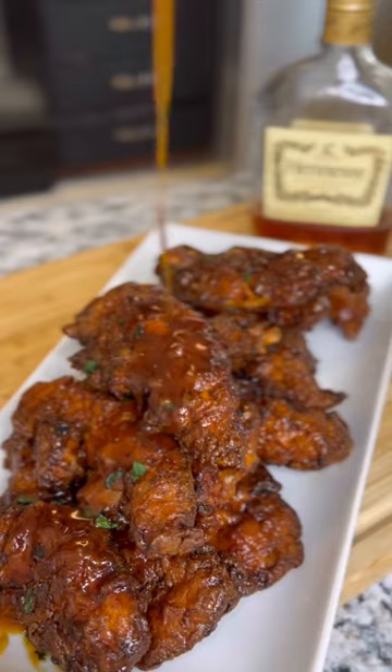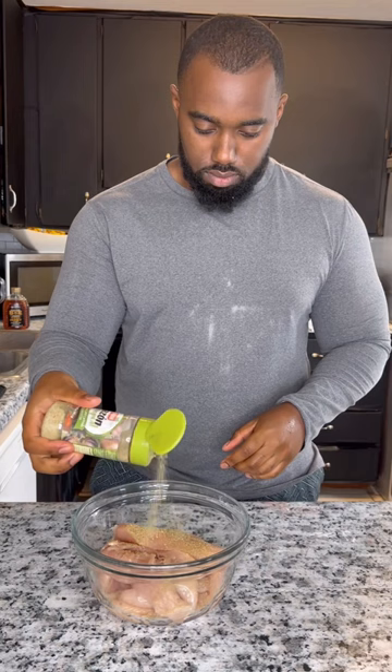Y'all, when I tell you these Orange Hennessy chicken tenders might be the best I've ever made, let me put y'all on real quick. Season your tenders with Sazon Tropical, Unsalted Tony's, some paprika, and some Hidden Valley Ranch spicy seasoning.